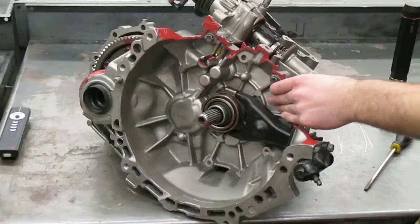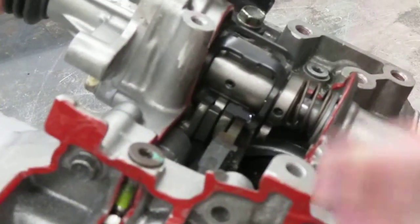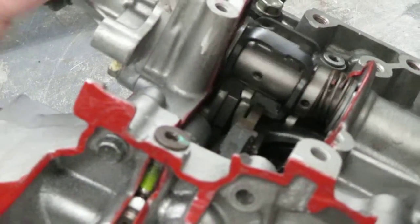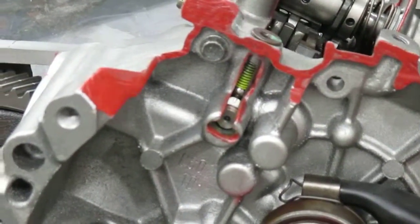Right here we've got the interlock mechanism, and that just keeps the driver from selecting more than one gear at once — you can't select two gears. You can see that if you try to select two in the middle, it doesn't let you. And then we've got the detents right here — there's one here and two on the back. All those do is keep the selected gear engaged, preventing it from bouncing off into neutral or another gear. The shift rails cannot let it be in any other gear.